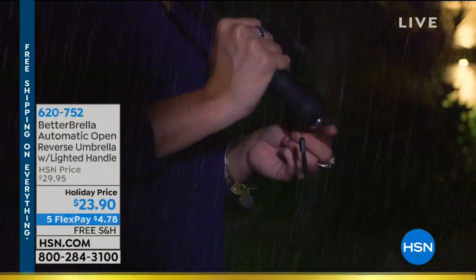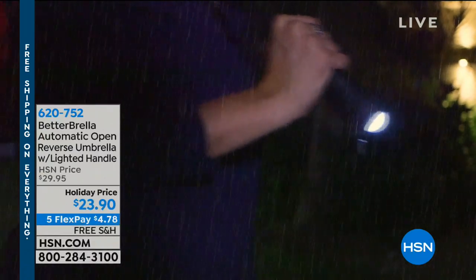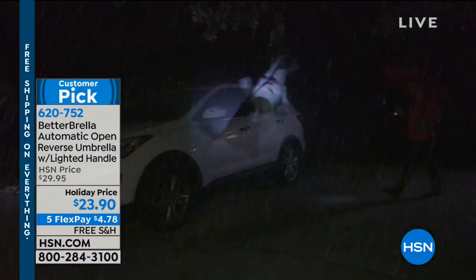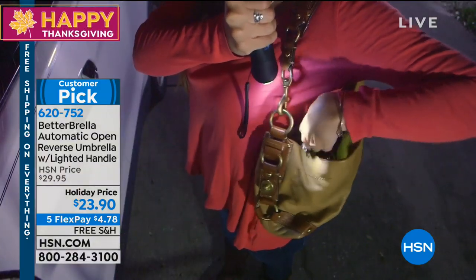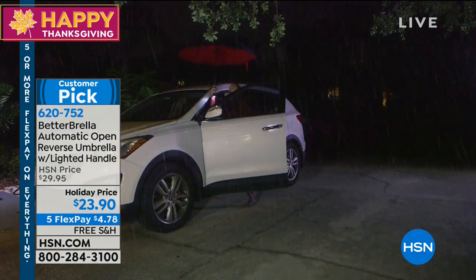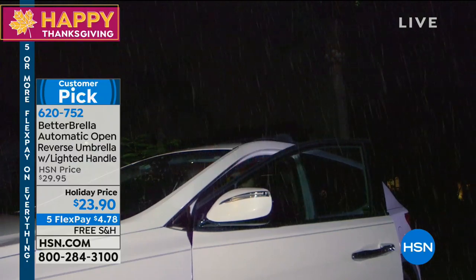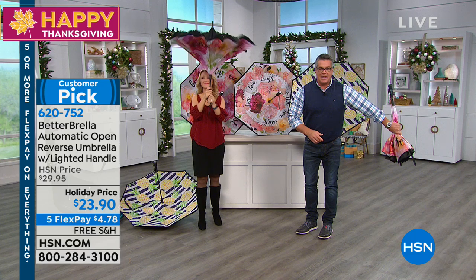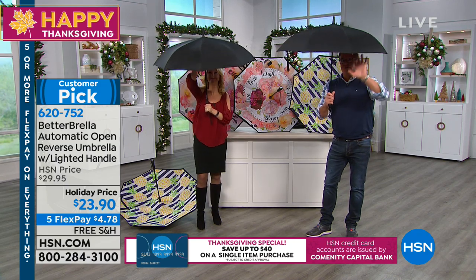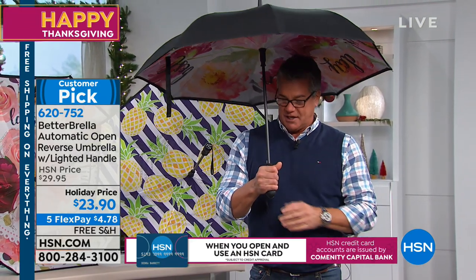Betterbrella! I know it's the greatest umbrella ever invented. Because this Betterbrella — it's a smart umbrella. It knows where the water should be kept, and that's outside, not on the inside. Watch — when you fold it, it goes the reverse. So the water stays inside the umbrella, and you can tamp that out. And when you pop it open — boom! Instant protection. Double-wall fabric on the top with little vents inside so it breathes, and there's even a built-in flashlight on the bottom. It is the most brilliant umbrella ever.